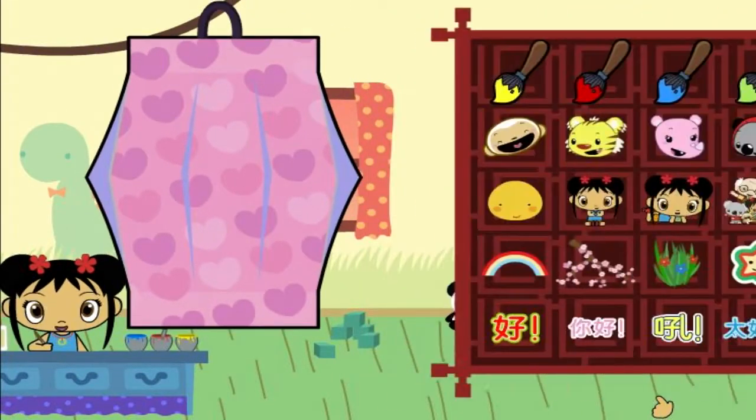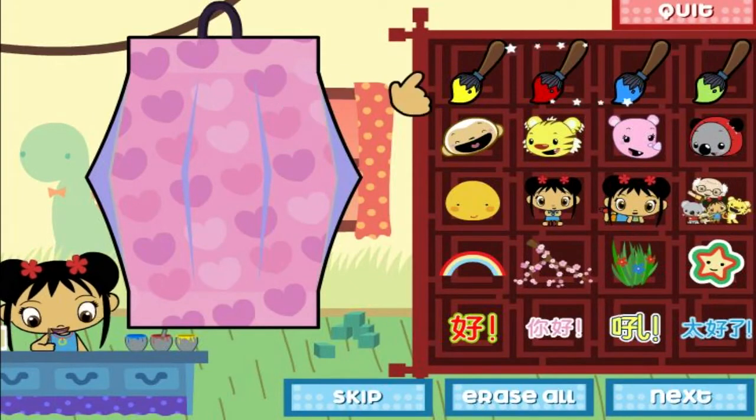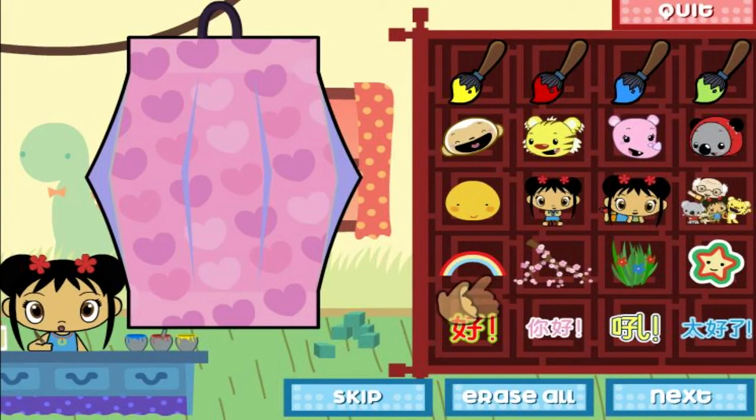Let's do the next step! Now let's decorate your lantern! You can draw, stamp, and even write in Chinese on your lantern! Click on the brush with the color that you want to paint with. Then click on the paper to start painting. When you've finished decorating your lantern, click on next!